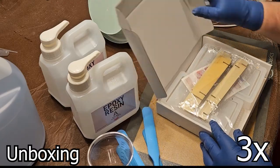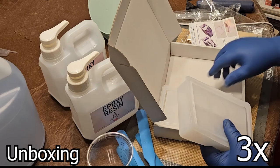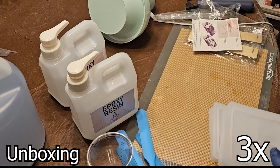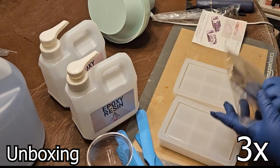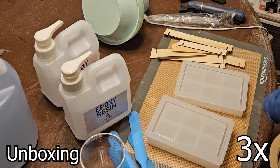It is a silicone resin box mould, a storage container with a sliding lid. Opening the box, there is the upper and lower mould, some instructions, and a frame that can be built to hold the mould.